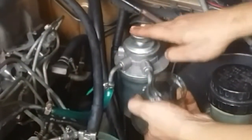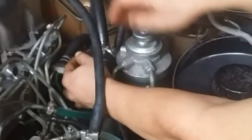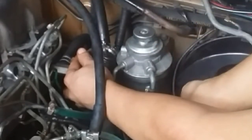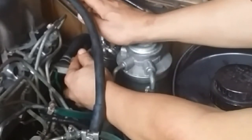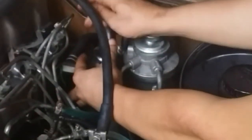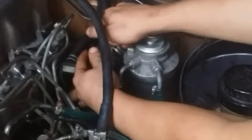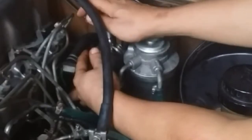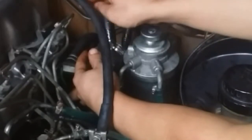Bear in mind this is a dual-action pump. The downward motion pumps diesel outward through the bleed screw we've opened. The upward motion sucks diesel from the fuel tank into the fuel filter. Downward pumps out, upward sucks in. When pumping, it is important that you allow the pump to go up on its own. I see a lot of people just push it up and down quickly — that is not the proper way. Do it slowly like this until you see only diesel coming out.